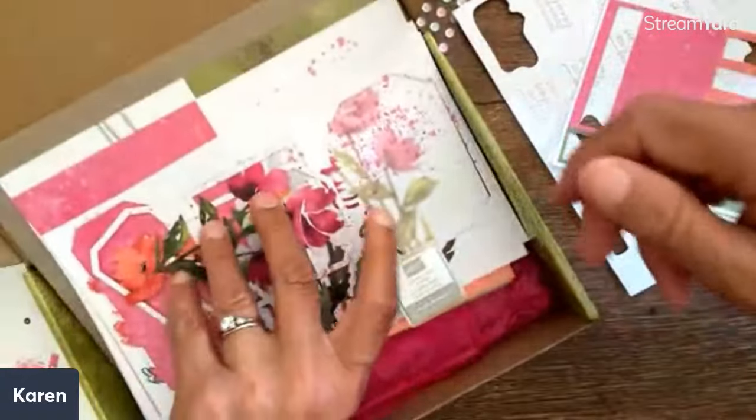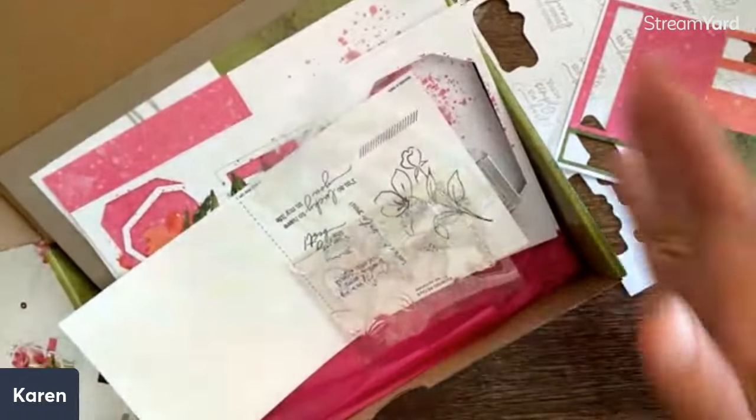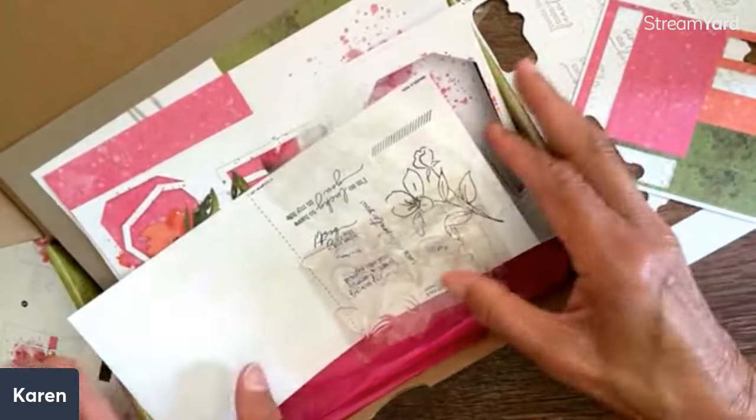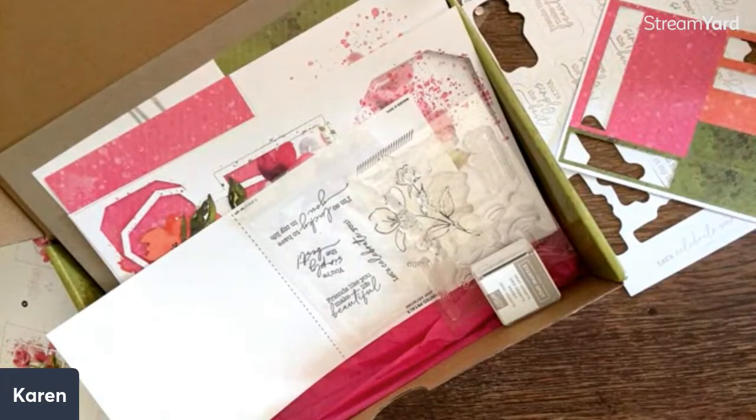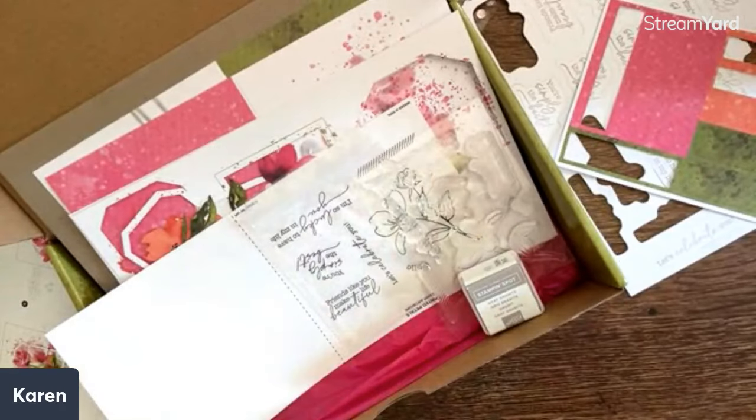This is actually a gorgeous kit — you've got your ink pad and a lovely stamp set. And if you collect Paper Pumpkin, you can just keep one box and keep all your little extra things in there, and you'll build up a really nice set of stamp sets and inks to take with you traveling, or just sit on the shelf.